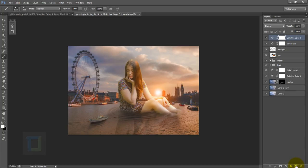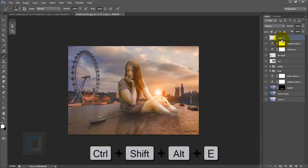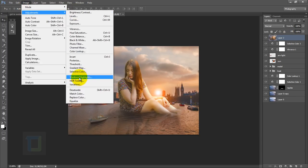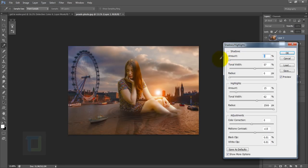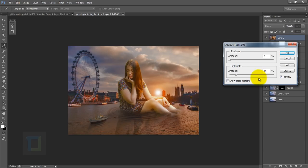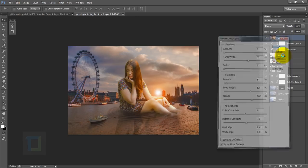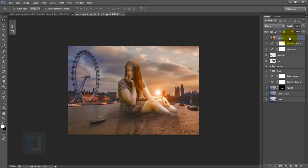The last thing is to create a new blank layer, then press Ctrl+Alt+Shift+E to create a flattened composite of the document. Go to Image > Adjustments > Shadows and Highlights. Set the shadow amount to zero, reduce the radius of highlights — if you can't see all the options click 'Show More Options'. Set highlights to 62 amount and 162 radius, and mid-tone contrast to around 5. Hit OK — and that's it, this is the final output.